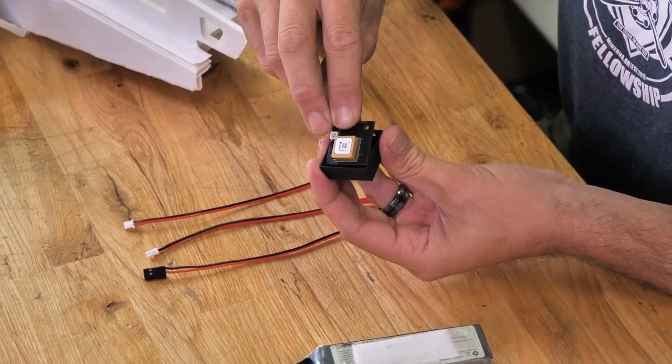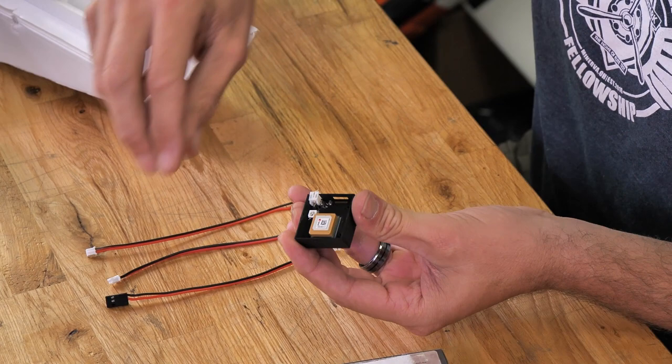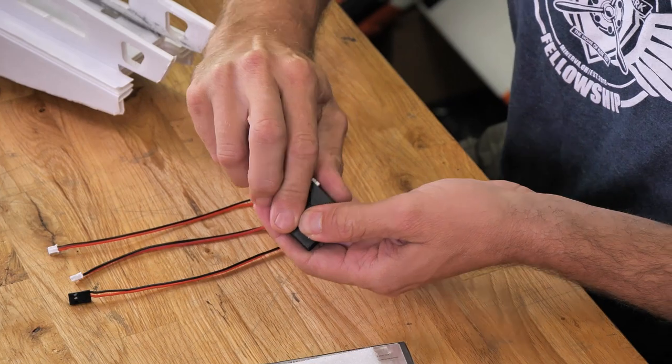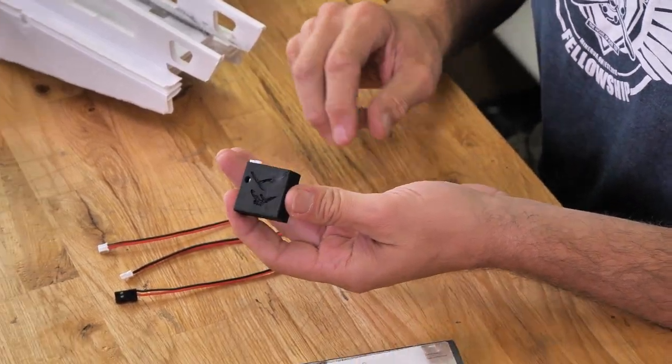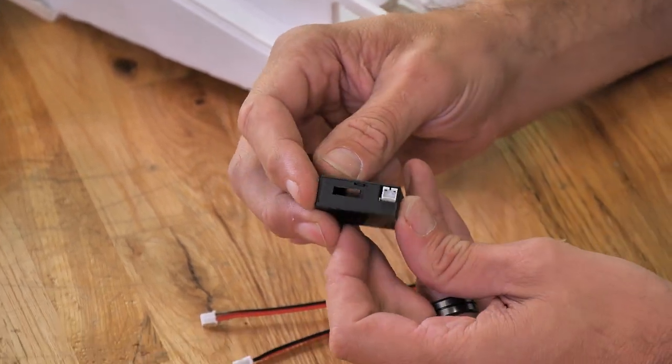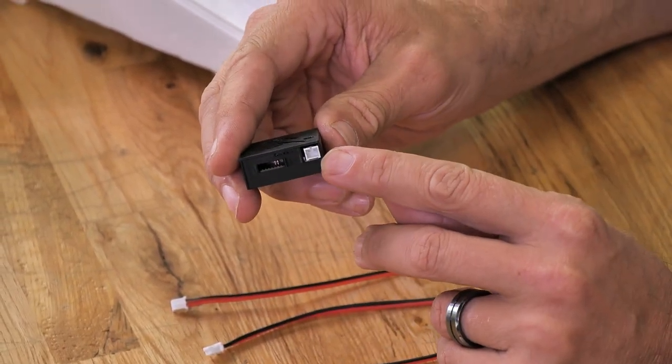These cases simply just press in with a click, then you take your cover and snap it on. The little LED that goes from red to green is easily visible through this, and your connector is also easily accessible. This case makes it super easy to put things like Velcro or hot glue right on the bottom.